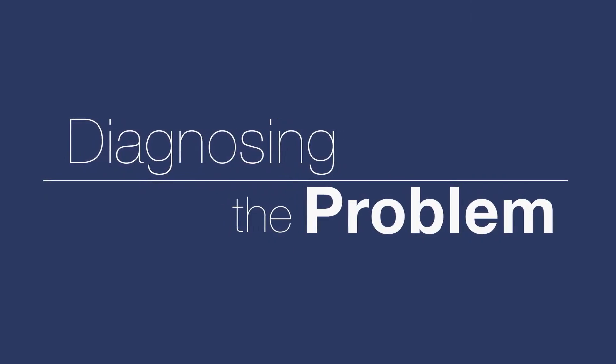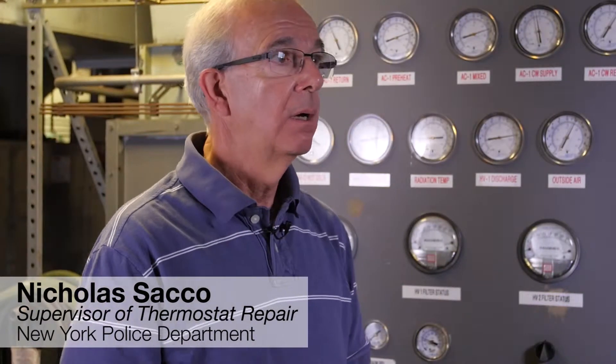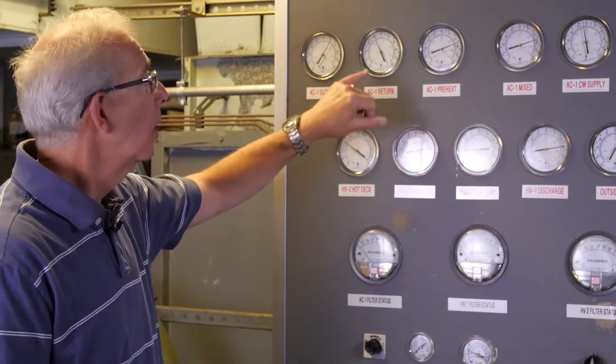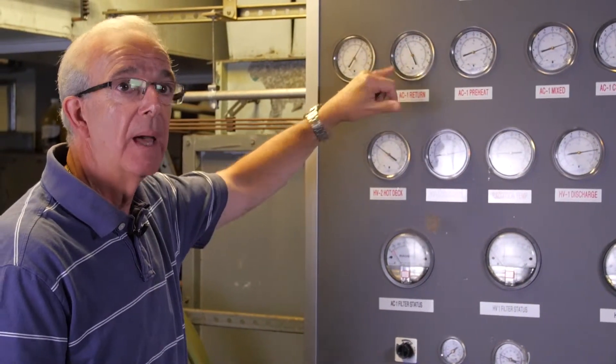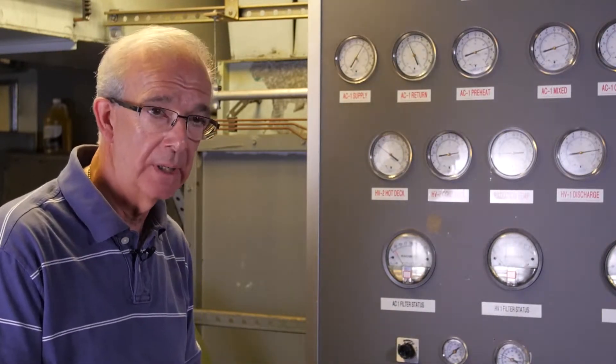In the past, before we did this upgrade, on a particular day maybe where it wasn't as humid early in the season, it was too cold in the building. We would come here and find out that our return temperatures were down around anywhere from 65 to 68 degrees. People were complaining that they were cold, too cold in the building.